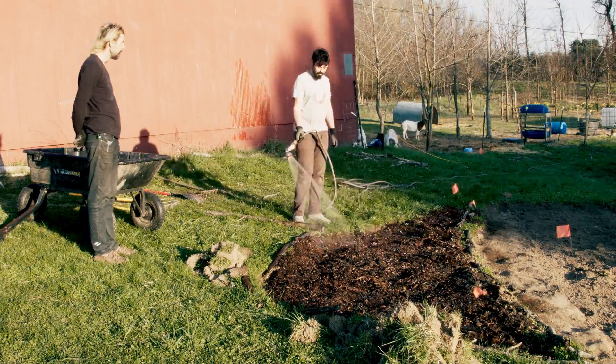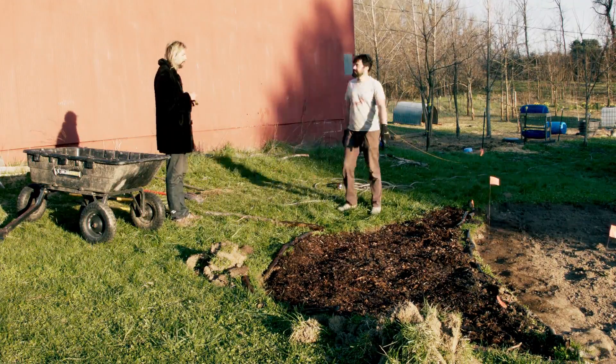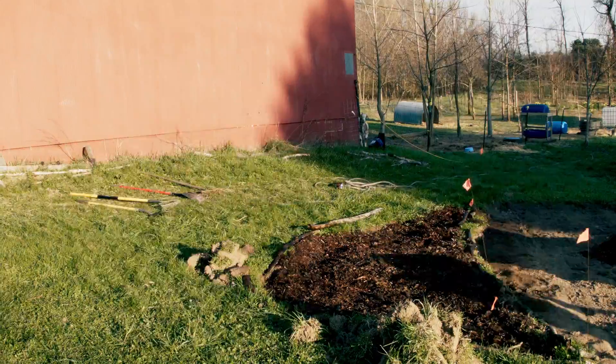Finally we give the new bedding its first watering, being careful to not compact the soil, and then we do it all again.